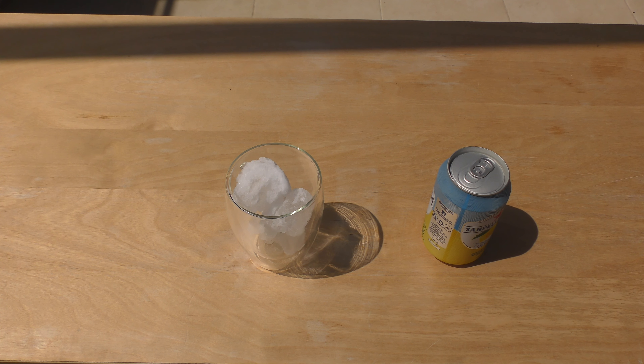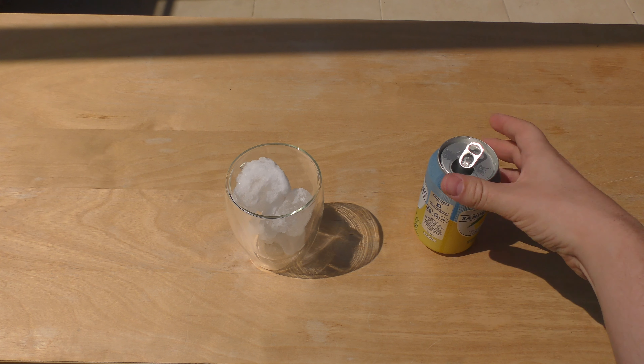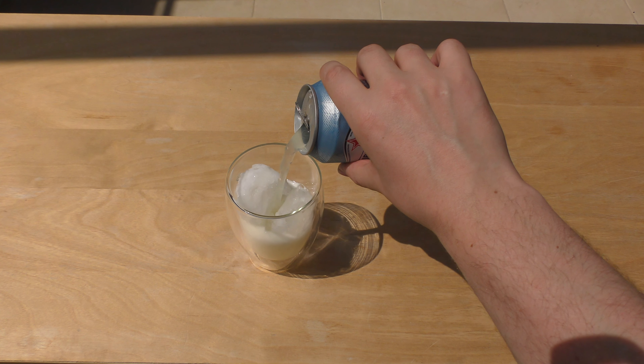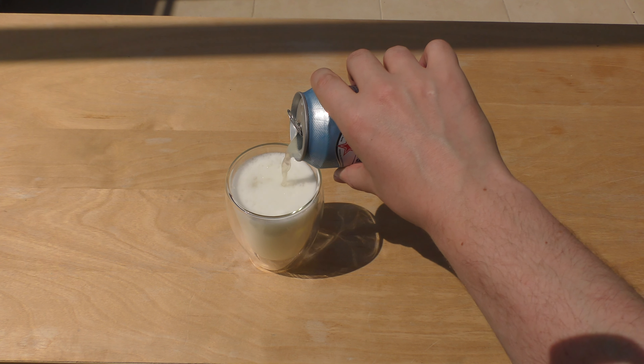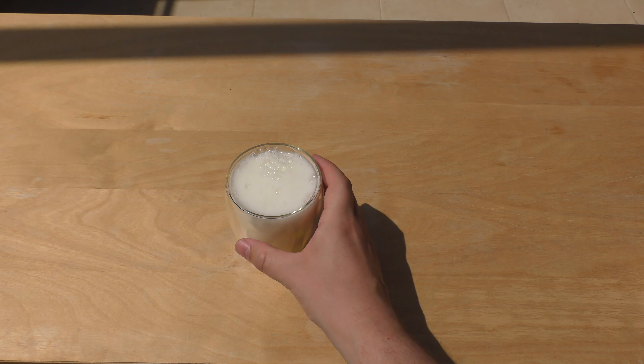Hello and welcome to my first look at the Warhammer 40,000 rulebook for the 8th edition. It comes with the Dark Imperium box set which set you back 95 pounds. The rulebook separately is about 35. It's 24 degrees, so grab yourself a cool drink and join me as I take the first look.